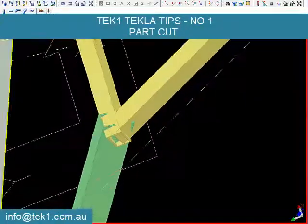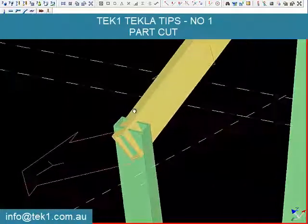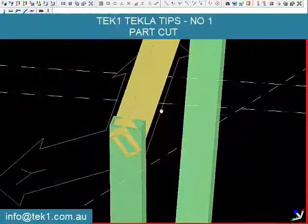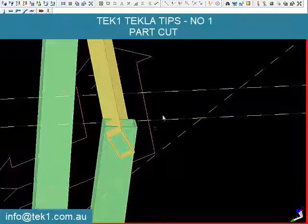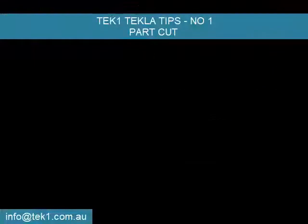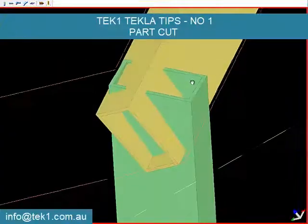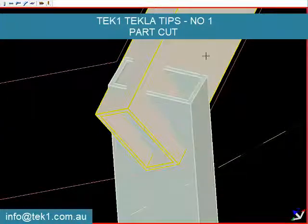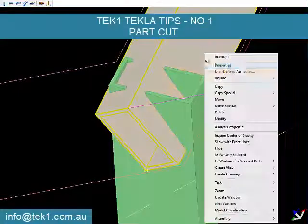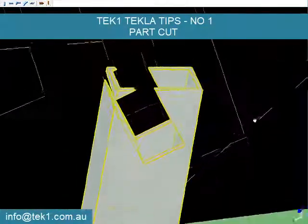I want to cut the green part with the yellow part, but remove everything towards this side — towards the inside. If I cut now with the same profile, this is what I will get, and that's not very clean.